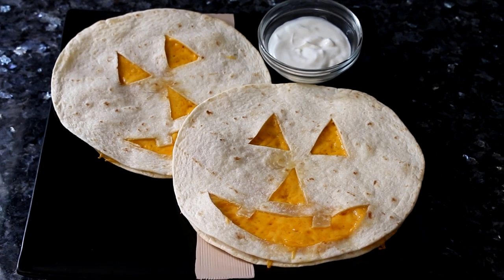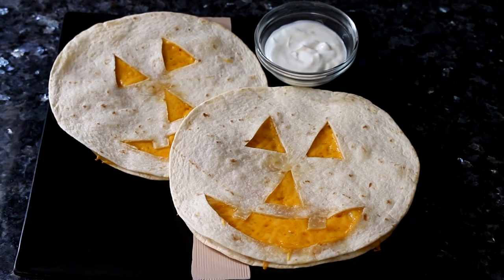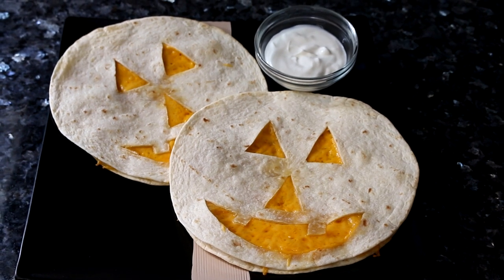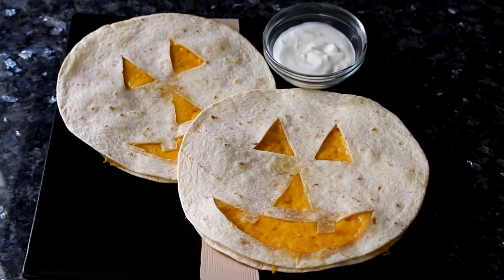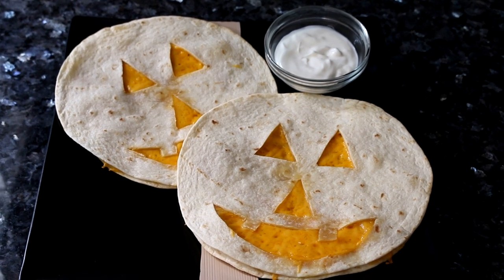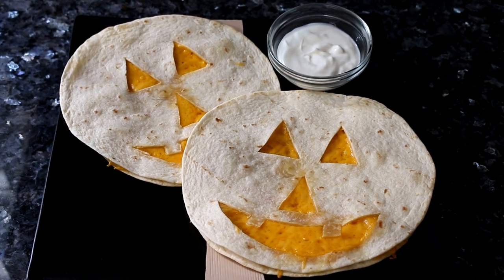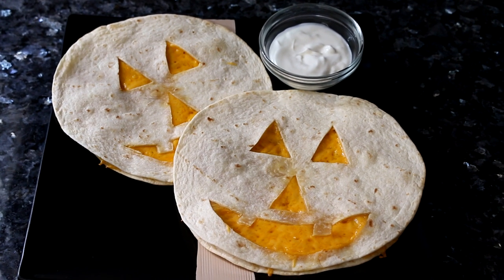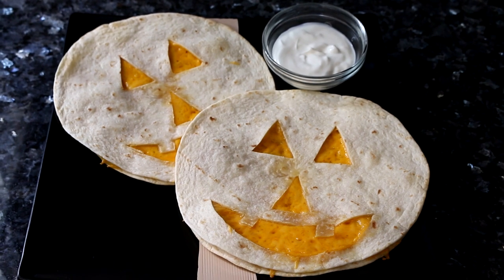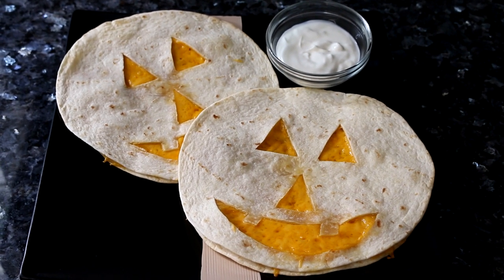I think they turned out pretty cute and I hope my kid thinks so too and eats them. I should also say I got this idea off of Pinterest — there are lots of cute little Halloween ideas on there and that's where I get a lot of my ideas. Anyway, I hope you enjoyed this video, I hope you'll try it yourself, and I will see you in the next one. Bye!